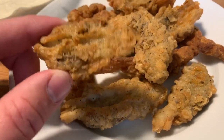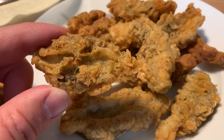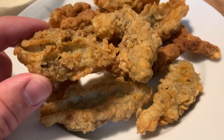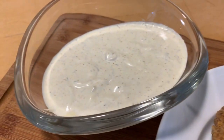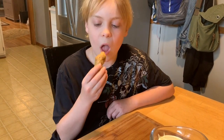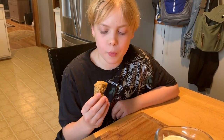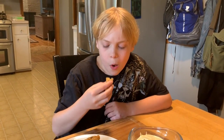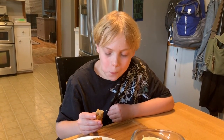It looks like fried chicken or chicken wings, but it's not. It's fried morel mushrooms in an amazing homemade batter and a homemade dipping sauce. That's going to be so good. Let's do some taste tests now. First I'll taste it without the dipping sauce. This is so delicious. Now I'll try it with the dipping sauce. It's like ten times better.